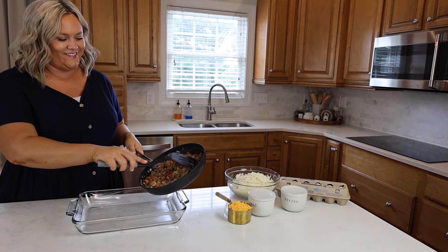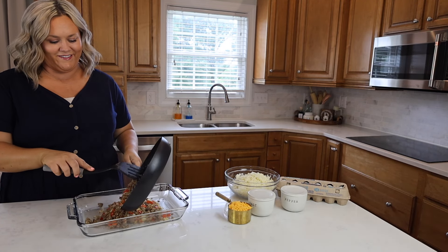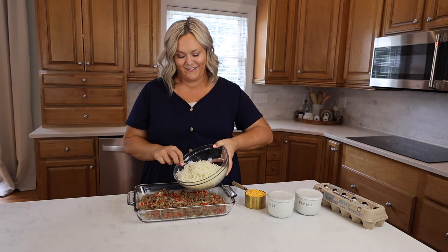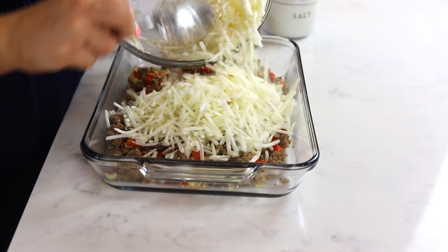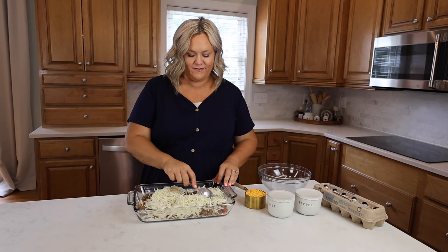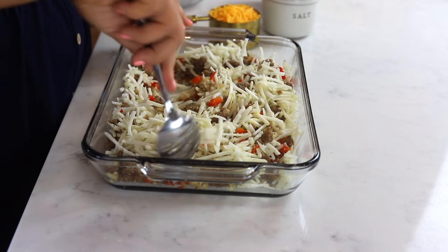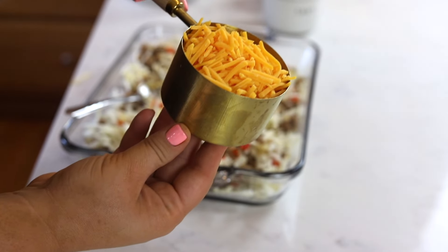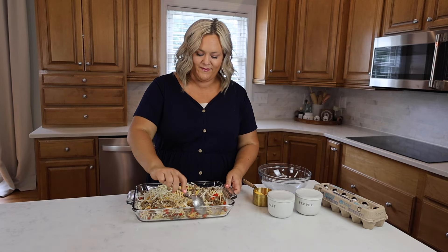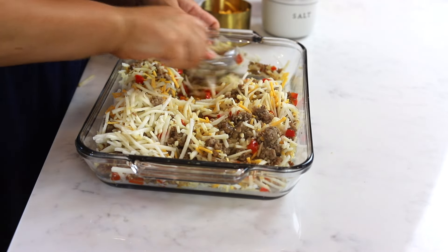Then we're going to add all of these ingredients into that prepared casserole dish. I usually use a standard 9 by 13 casserole dish for this recipe. Now we're going to add in four cups of frozen shredded hash browns. Give these ingredients a mix and then add in a half a cup of shredded cheddar cheese. Give it another mix and then set your casserole aside and we're going to prepare our eggs.